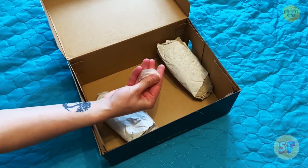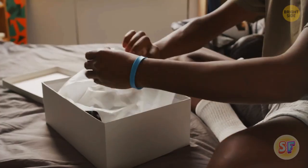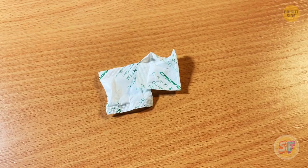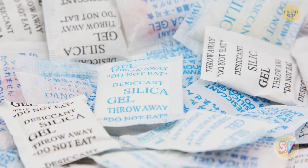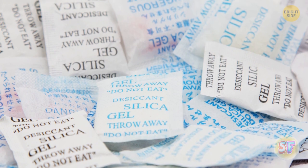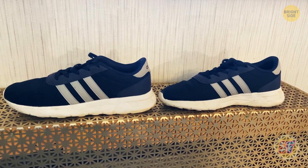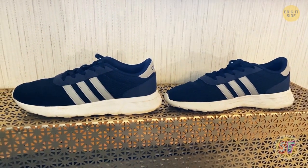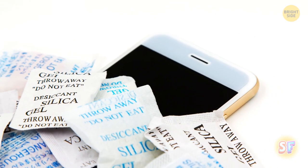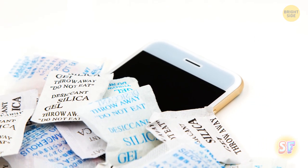You know those silica gel packets that come with new bags, shoes, and many other products? Think twice before you throw them away. You might want to keep them because they preserve the freshness of your shoes or other products. These bags are like a drying agent since they drive the moisture out of their surroundings. You can use them for other things — like when you need to dry out your phone or something else that got water in the wrong place.